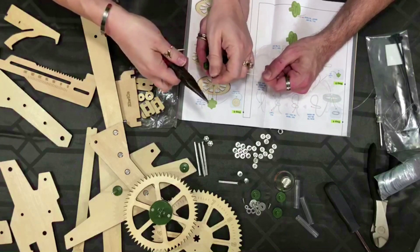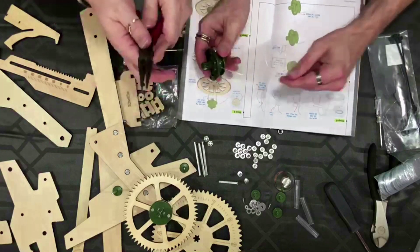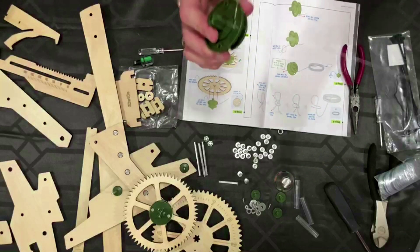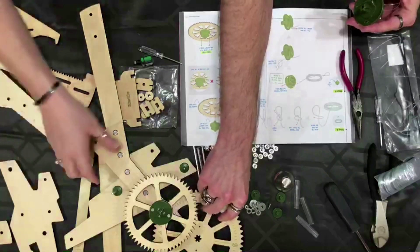Because we aren't fishermen — fisher people — we're not as skilled. Nice and snug. Now this goes on the big wheel. Big wheel, keep on turning.